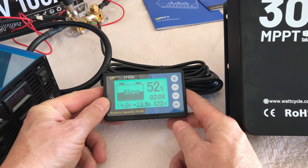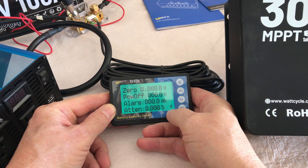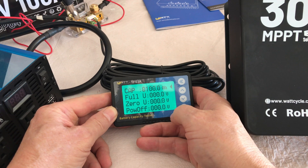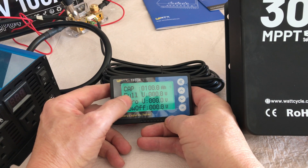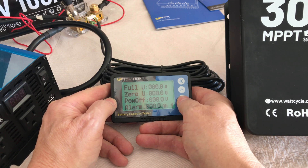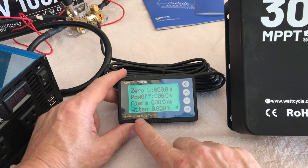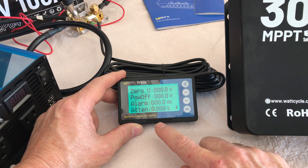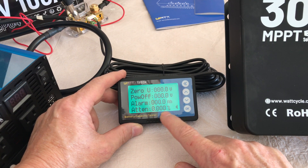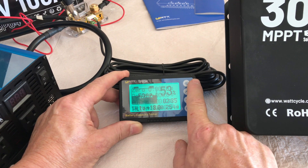Let's look at some of the settings on this meter. Press and hold the OK button for a couple of seconds and you'll go into the menu. You can set your capacity — I have a 100 amp hour battery so I've set that to 100 amp hours. If you know the full voltage and the zero or empty voltage, you can enter those two values. Then you can have it power off at a certain voltage and set alarms to go off when it gets down to a certain voltage. There's also an attenuation setting where you can set a percentage. As the battery charges and discharges and gets close to full or empty, I think it adjusts accordingly — but I don't fully understand that, so if you know more, let us know in the comments.